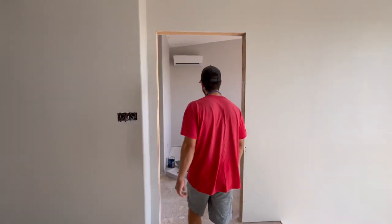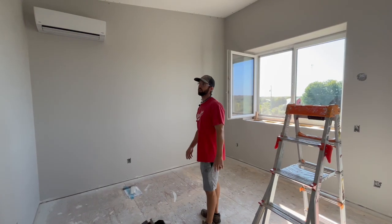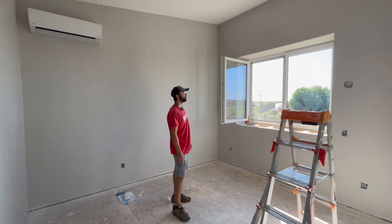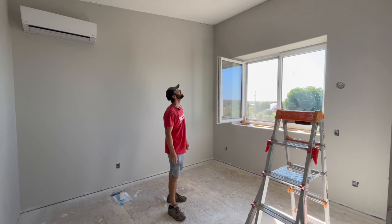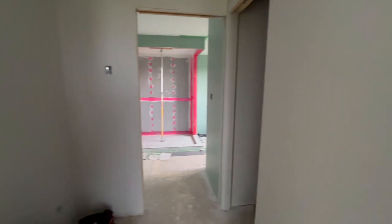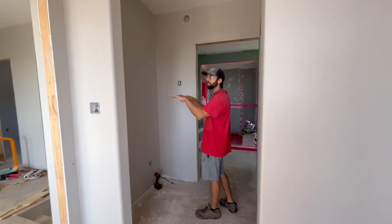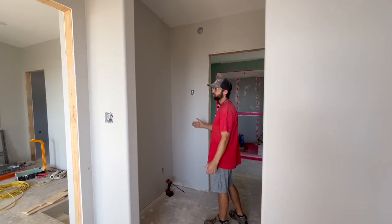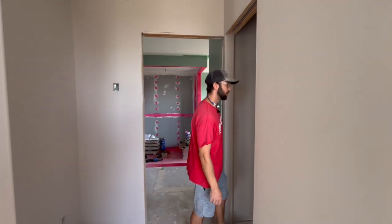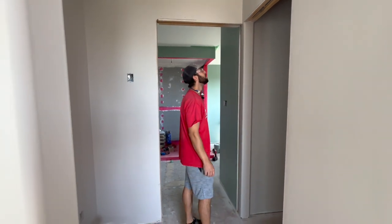The master bedroom has the main area with another mini split to service this bedroom and this wing of the house. We've got a nice big window and nice tall ceilings with the slope. You come around the corner and there's a little nook in this section — we're going to do probably shelving in here to store linens or clothing — and then you also have a walk-in closet mainly for clothing, so we'll have railings and stuff in there to hang clothes.